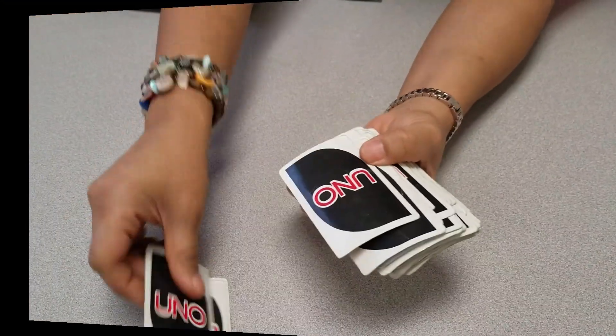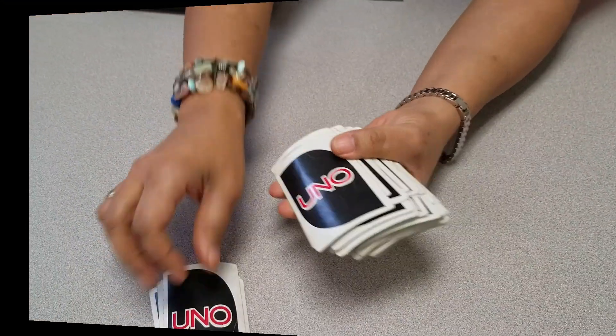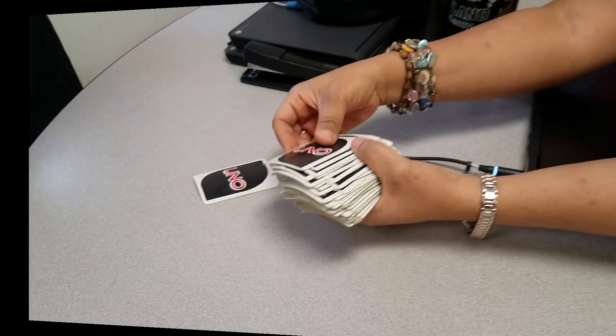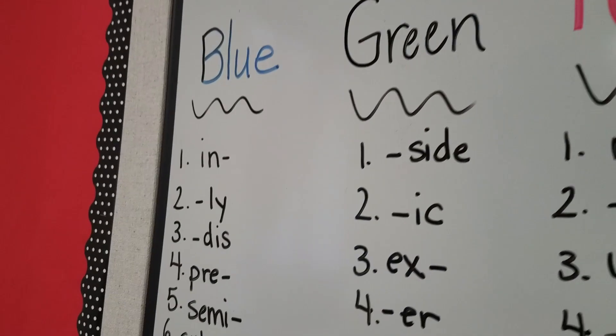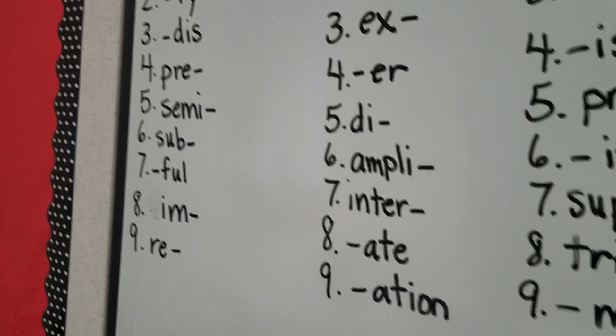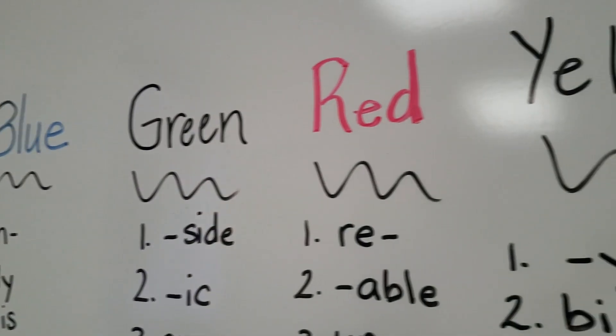In order to play this game, you are going to utilize all the number cards excluding zero. So in total, you will have 72 cards. On the board, you're going to write the four colors across the top. Next, write one through nine under each color and write a prefix or suffix next to each number.